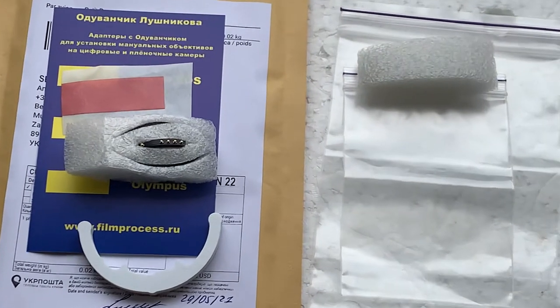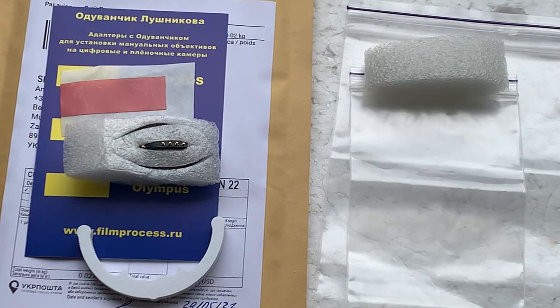Unfortunately, super glue is now impossible to send in international personal parcels — customs have banned parcels containing any liquid or any glue. Thank you for your patience and thank you for your attention.